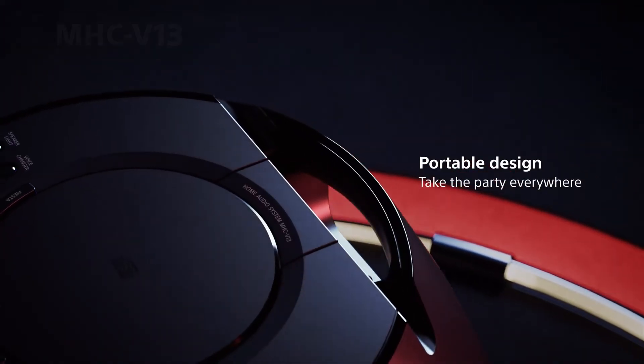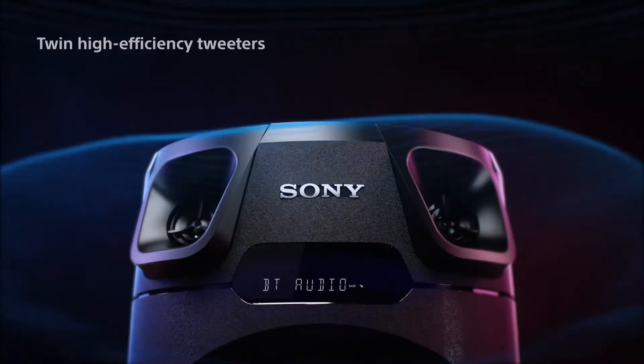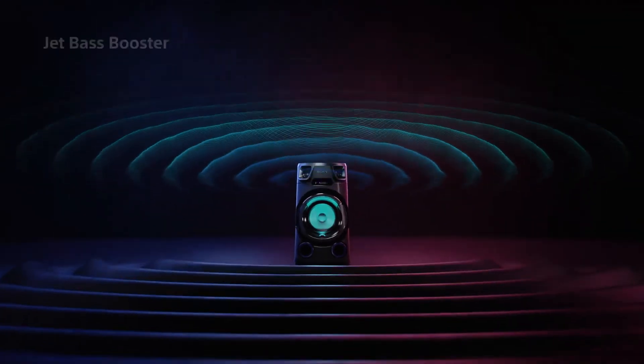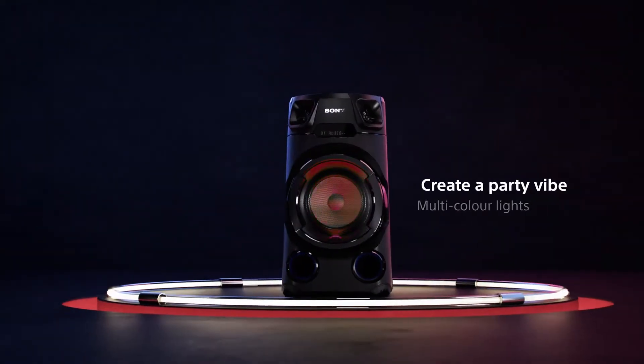Following on with the MHC V13D, here we introduce our new casing and speaker design. This makes the V13 extra durable, and with its carry handle it's easy to transport. As a step up from the VO2, the V13 has two high efficiency tweeters alongside the jet bass booster and multi-coloured speaker lighting, which will really add to your party atmosphere. In addition, the V13 also features a DAB radio function.